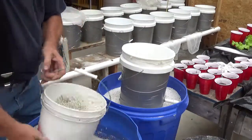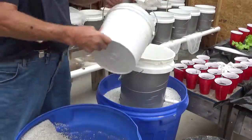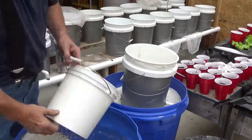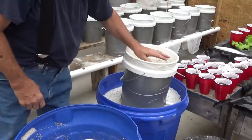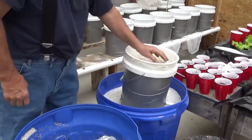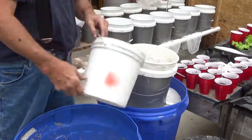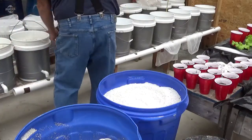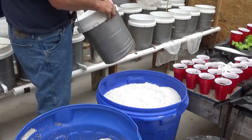Just use a bucket, take perlite, dump it in there. You don't have to pack it or anything. I'm just wanting it to settle the net in there a little bit, keeping it down in there. It doesn't really matter just so you have enough for all your roots, and that depends on how you're going to do this, or how the plants grow.